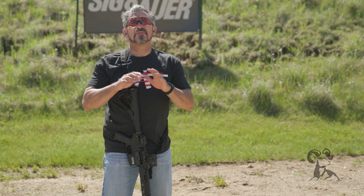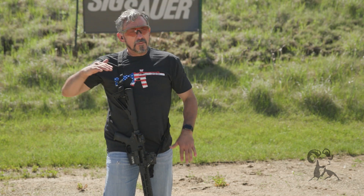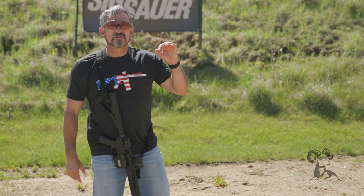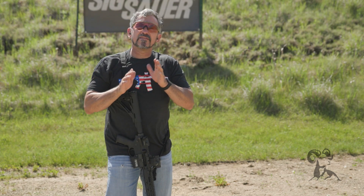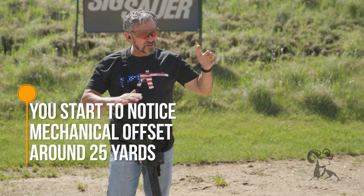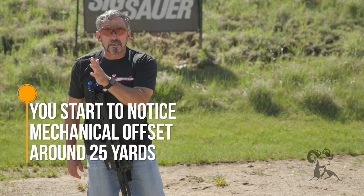That will depend a lot on what type of zero you have selected. But from 25 yards and in, it's all kind of a level playing field because the bullet is coming out below your sight line, crossing your initial intersection at some point — whether it's the 25, 50, 100, or 200 — it's still climbing. But where we see the greatest difference is in the closer ranges. So 25 yards and in, there's definitely mechanical offset, and it starts to level out as you get closer to your zero distance. At 10 yards and in, it is something you really need to apply.